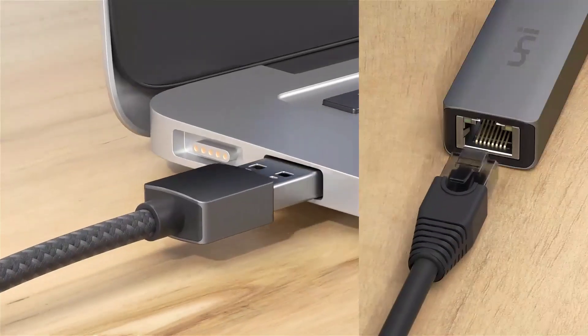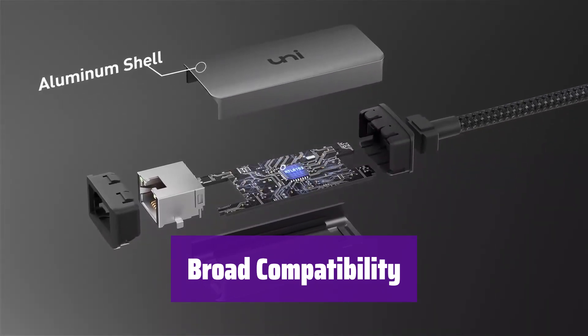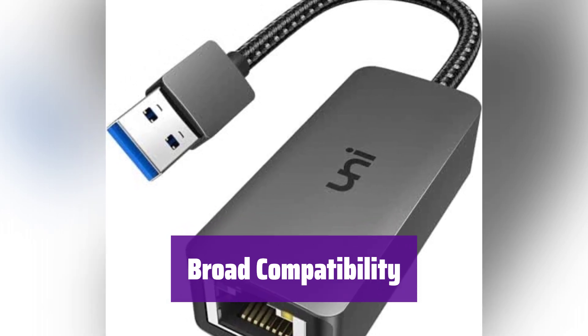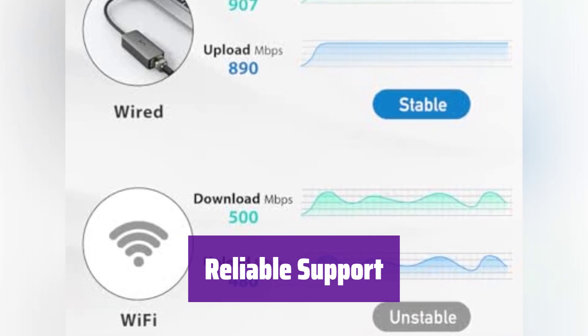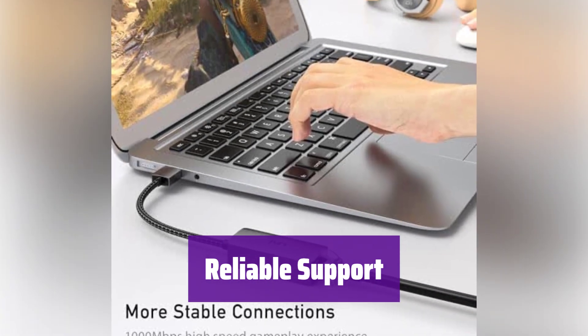The LED indicator keeps you informed. It works seamlessly with various operating systems including Windows, macOS, and Linux, and is also compatible with USB 3.0 hubs and features like Wake-on-LAN. The product is backed by an 18-month warranty and 24/7 customer support, so help is available if you have any questions.